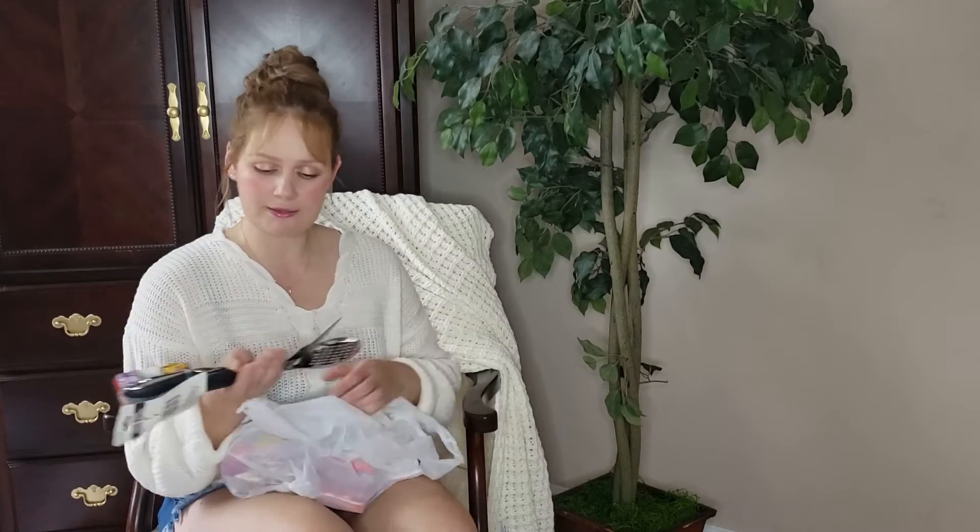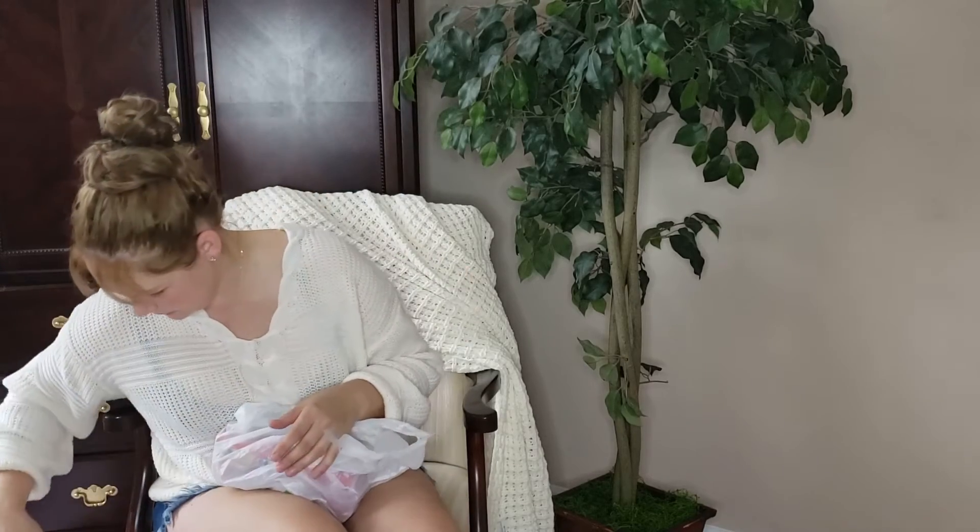I bought these originally for my new pans, but they won't work on them since metal can scratch the coating. However, I have a very old pan I use at Christmas to make something called spongy cake, and these will work great for that. I needed two metal ones and couldn't find any, so a dollar each is perfect.